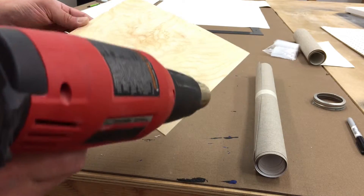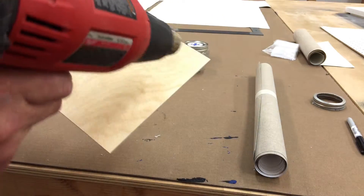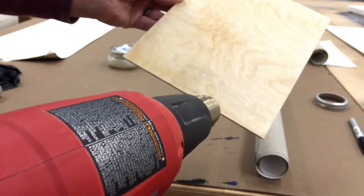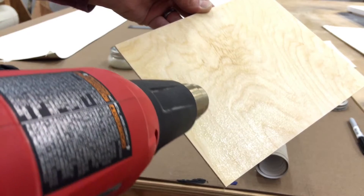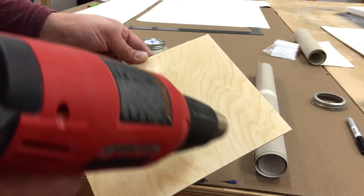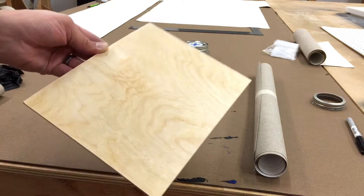Dry it out. The heat causes some kind of chemical reaction that bonds or binds it together. Then apply another layer right over the top of it — get a nice good thick layer composed of smaller thin layers.